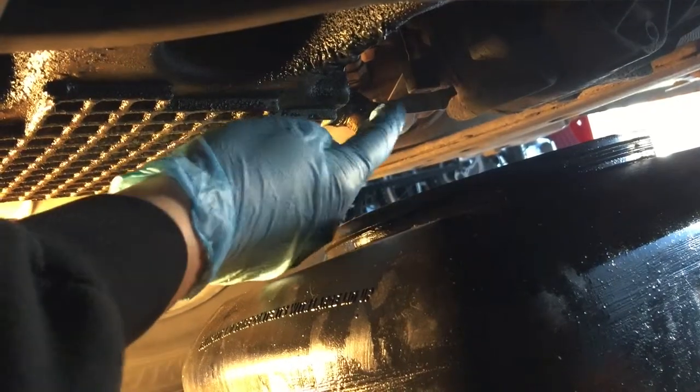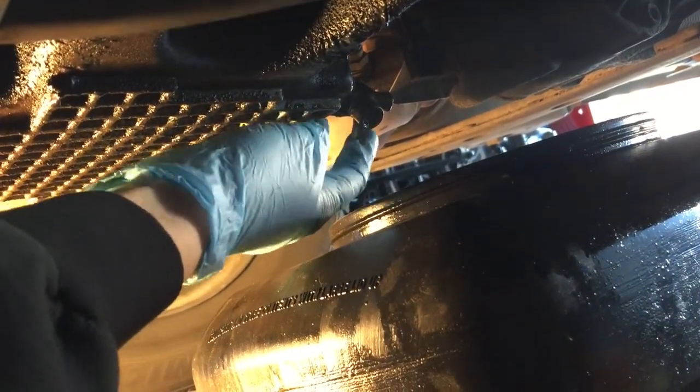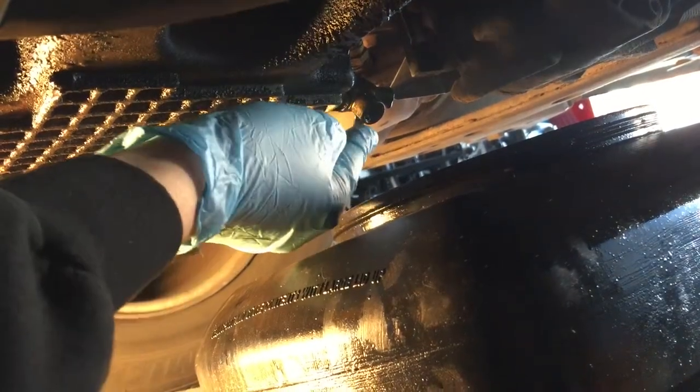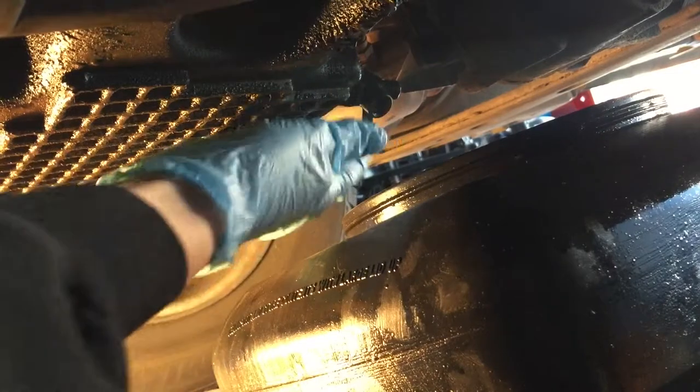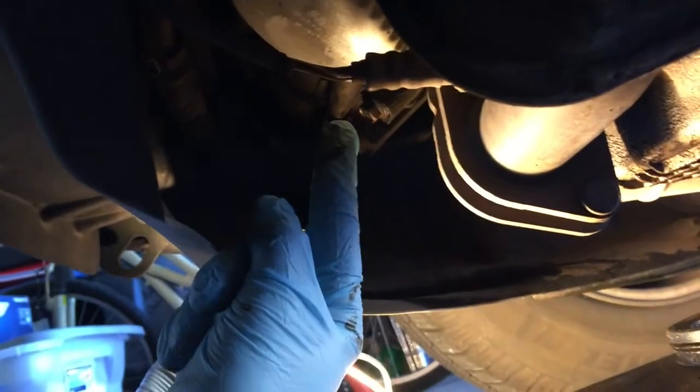Now it's obviously done draining, so I'm just going to clip that over. Now it's sealed just fine — it's just the stuff that's in the nozzle itself dripping down, so this cardboard will catch that. Now I'll just move this over under my oil filter.